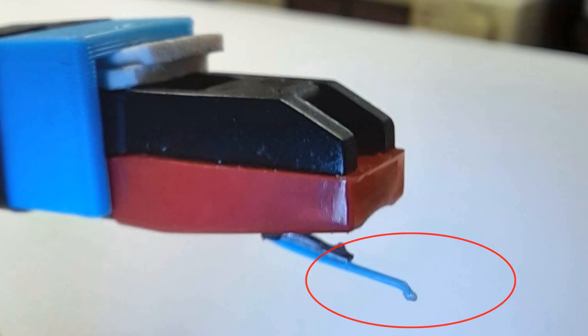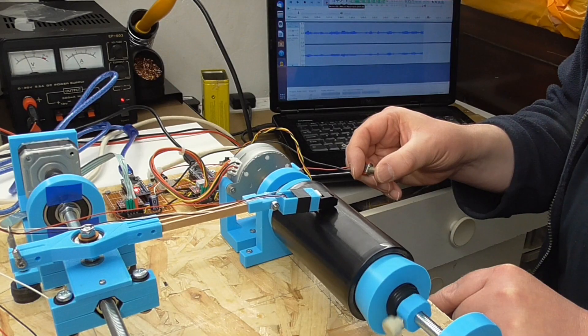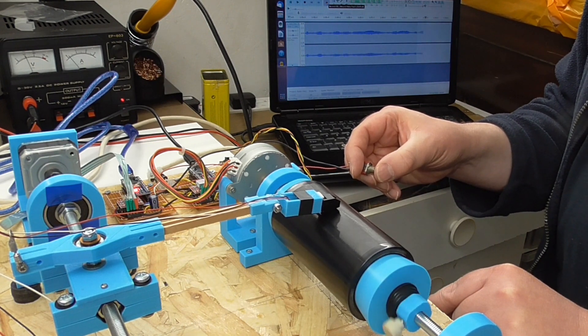Let me know in the comments what you think. If you'd like to see more of my cylinder phonograph, then how about watching this video. Otherwise, to hear a cylinder play all the way through, try this one. Thanks for watching, and I'll see you in the next one.